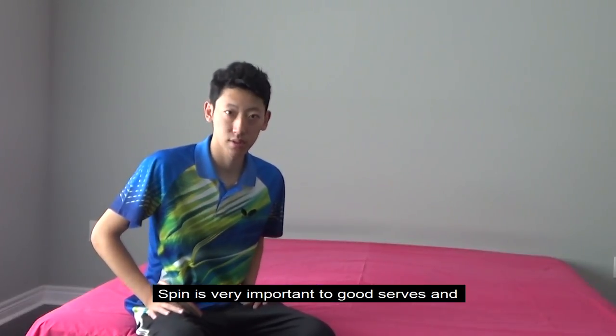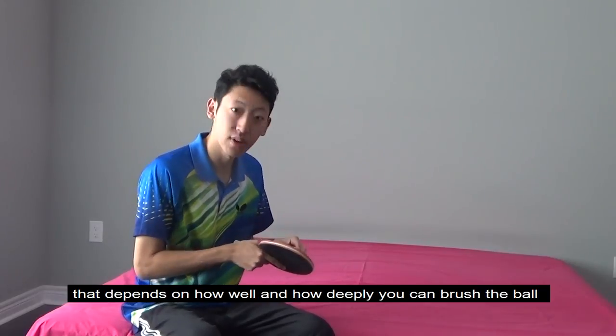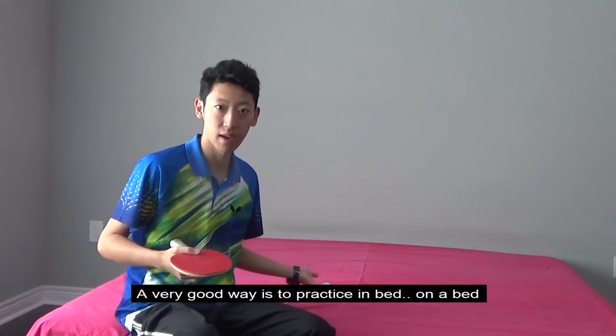Spin is very important to good serves, and that depends on how well and how deeply you can brush the ball. A very good way to practice is on a bed.